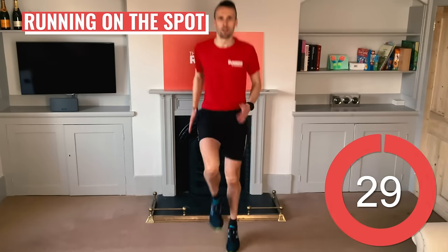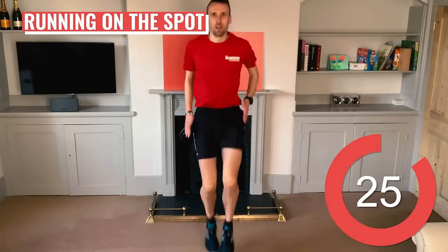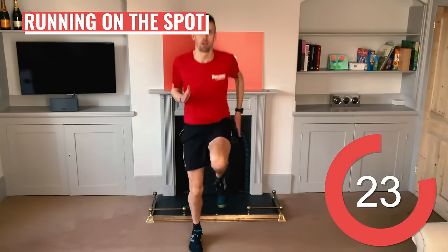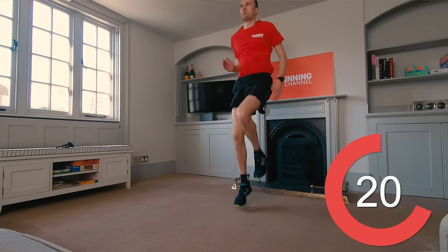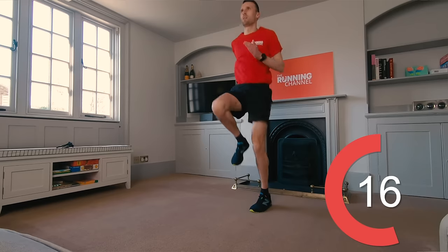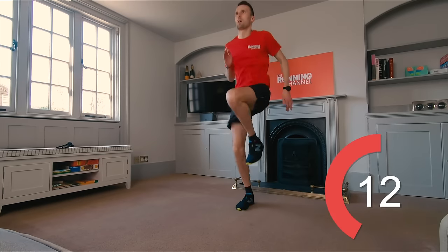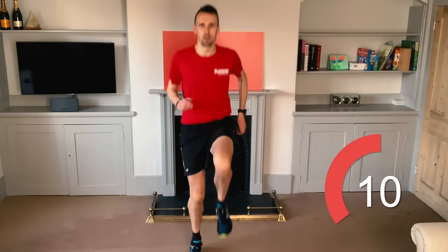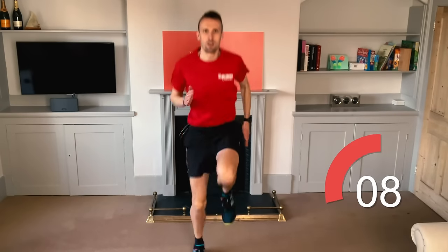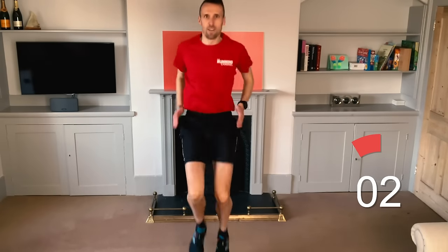Now let's drop it back down a notch for your last effort of running on the spot. You've just got another 30 seconds here. Keep nice and upright. Engage that core to stay tall. 10 seconds to go.